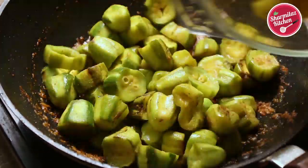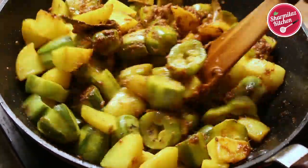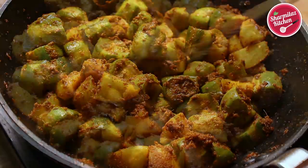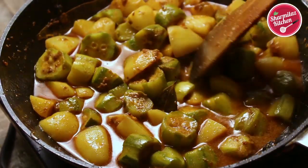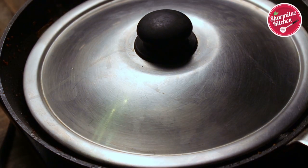Now I am going to add the fried potato and pointed gourd. Mix them with all the spices. Also add a little bit of sugar to balance the taste. Cook on low flame for 5 to 6 minutes by covering the lid. During this time, the pointed gourd and potato will absorb the flavor from the masala. After cooking for 5 to 6 minutes, put the lid off, give a quick stir, and add 1 or 2 cups of hot water. Stir well, cover the lid, and cook for another 8 to 10 minutes until the potato and pointed gourd become soft.